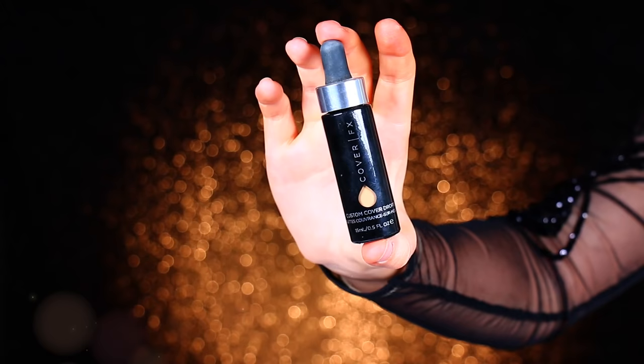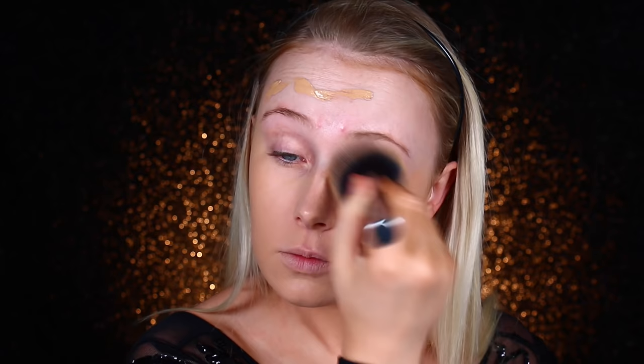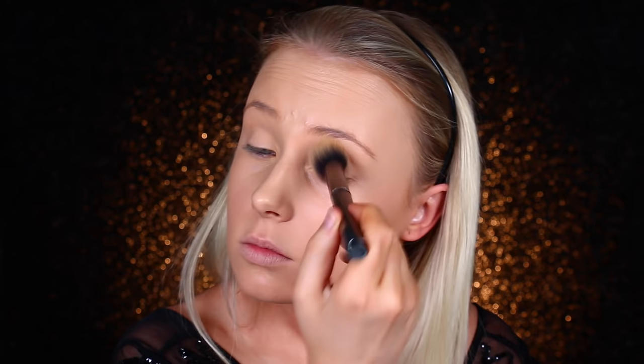Then I'm going to use the Cover FX Custom Cover Drops in G40. These are my favorites. I feel like New Year's is that kind of event where you use all of your favorite products. I don't really experiment on days like these — I use what I know will look good and give the finish and result that I want. I'm using a smaller brush to get in and around my eyes to make sure all of the fair skin underneath is covered up.